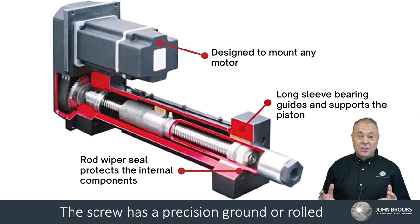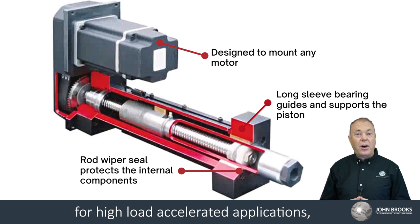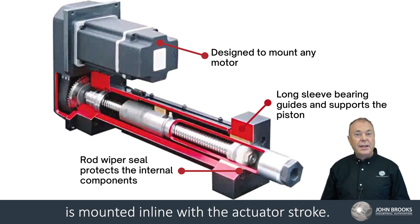The screw has a precision ground or rolled helical groove to drive the nut along, suited for high load applications, but limited to stroke length. The driving motor is mounted in line with the actuator stroke.